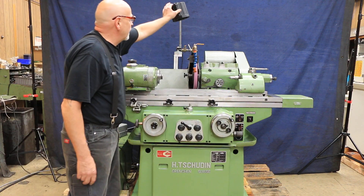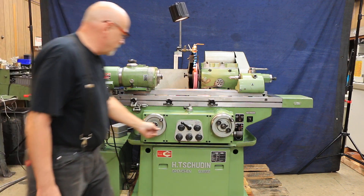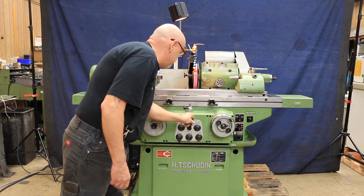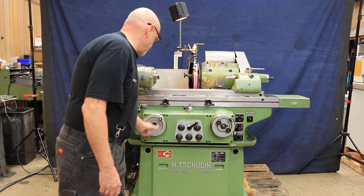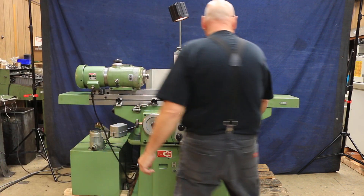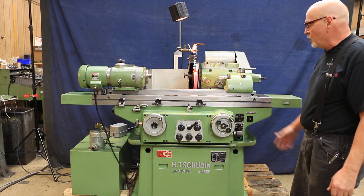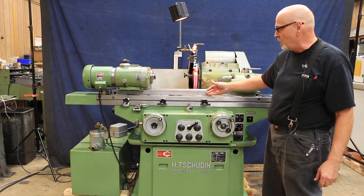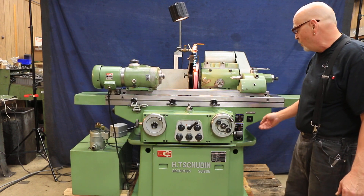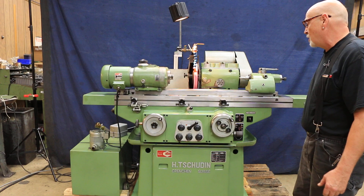We have a nice little light up here, and we can start our table going. This selector switch over here is so that if you're grinding in traverse mode and you get down to zero, you don't want the timer to kick out when you're in the center of your workpart. So it will only kick out at one of the left or right reversals. That's the idea of that.